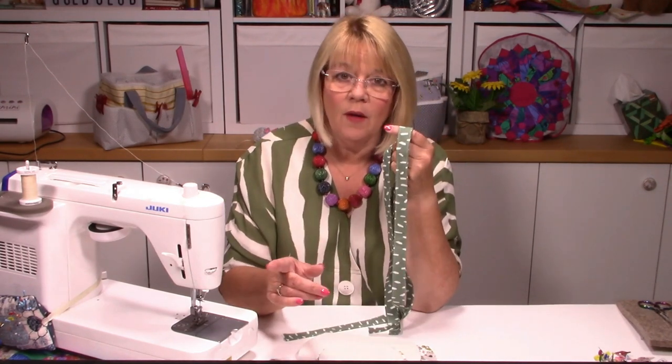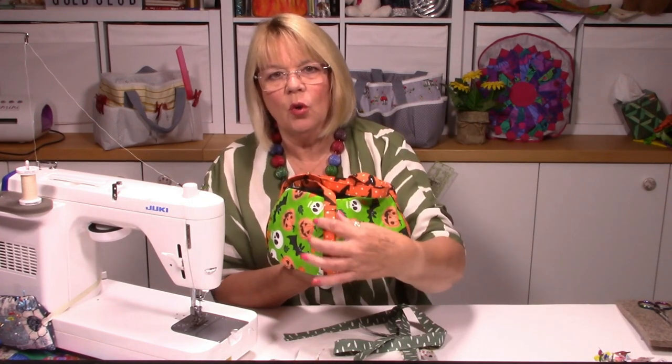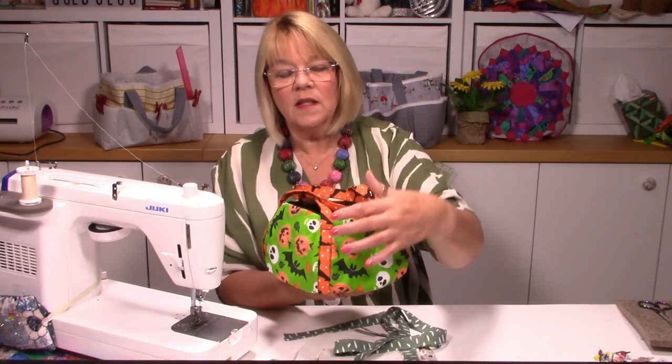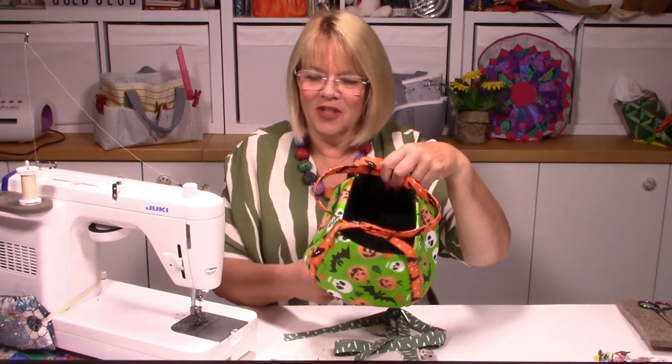I recommend the stabilizer because it gives the handles rigidity and allows them to actually stand up on their own - without it they'd just flop. With the Halloween one I used black thread throughout, which doesn't take any prisoners and you can see every stitch, but that was deliberate. I could have used orange but I used black throughout. These handles get stitched twice, and I'll tell you why as we go through. I've also got a lovely black lining - you can't see anything except the sweets!